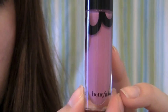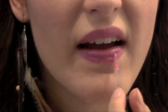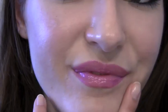To add a little bit of shine, I'm using Benefit's lip gloss in the color Kiss You. And now we're done with our lips as well — this is the whole finished look, and it's absolutely gorgeous!